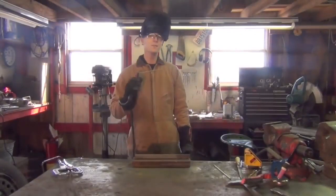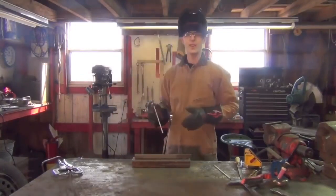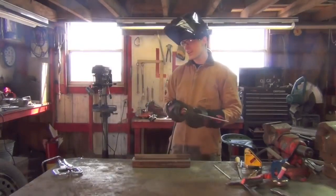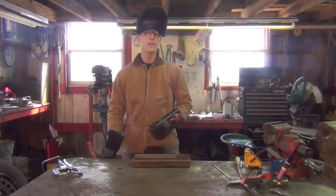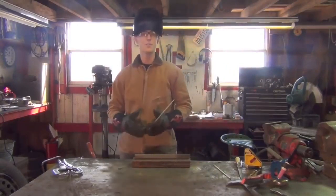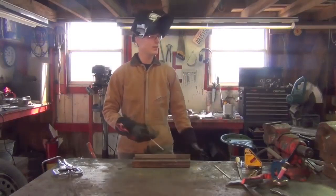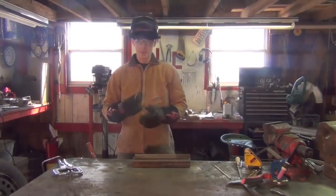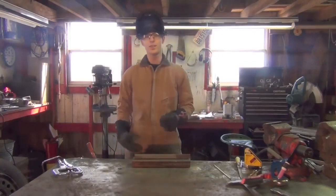Good afternoon ladies and gentlemen of YouTube, I'm Chucky2009 and today we're going to be talking about 7018 re-strikes. As we know, 7018 is a very common stick electrode and has a million and one uses. Everyday people use it on everything from farm equipment to x-ray quality pipe welds — I've even used it on cast iron.